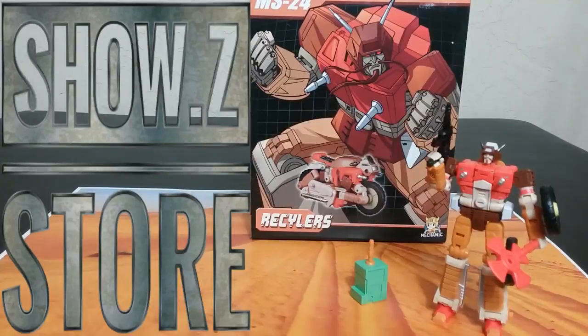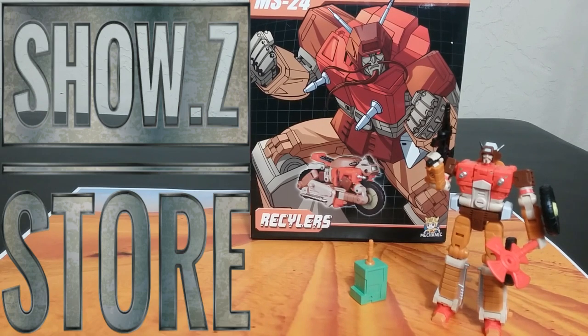Welcome back to the Tiger-Earer Panger. This is Mike, and I'm coming at you with the MS-24 Recyclers from the Mechanics Studio, or McFans Toys. This is a pretty cool, interesting little figure, and a pretty decent little price point around the $30 to $40 mark. I did get this at Show Z — you can get yours there too, I'll have a link down below. Let's get into looking at this guy and see how he stacks up next to all the other Wreck-Gars and Legends figures out there.